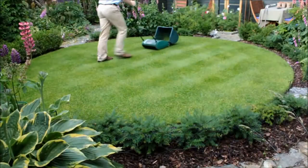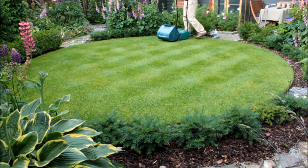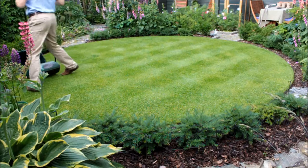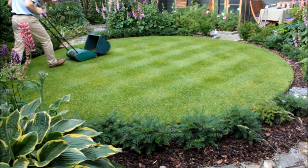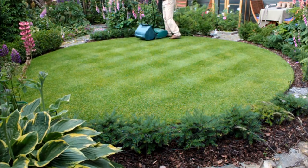The lawns and edges are cut almost every day from May to September, to between 10 and 20 millimeters depending on the time of year. Each lawn takes only about five minutes to mow, including cutting the edges and putting away the mower. It's worth remembering that the smaller the garden is, the easier the lawn is to maintain.